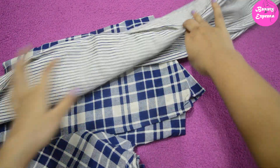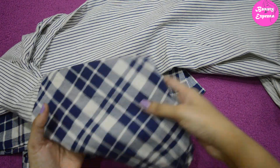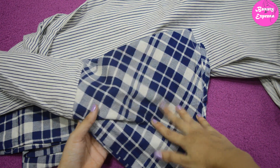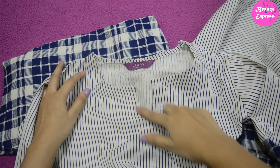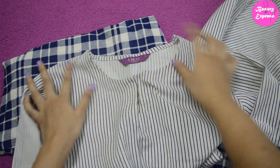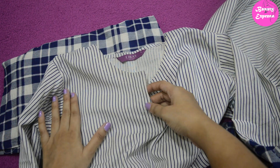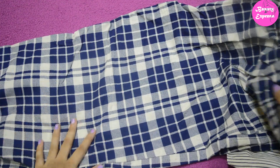This is a striped cut kurti with a U-shaped cutting. It has beautiful bell-hand sleeves, and for the bottom part of the sleeves they have attached pant fabric, giving it a stylish look. The neck is a round neck with a V opening and hook closure. This kurti set is made of pure cotton fabric — it is a thick kind of fabric and the quality is really great.